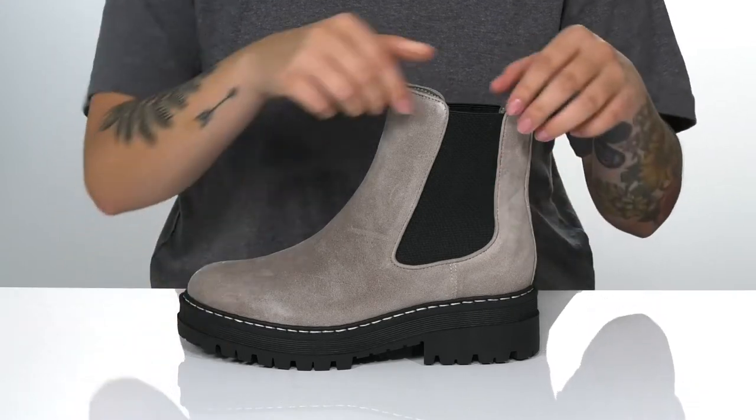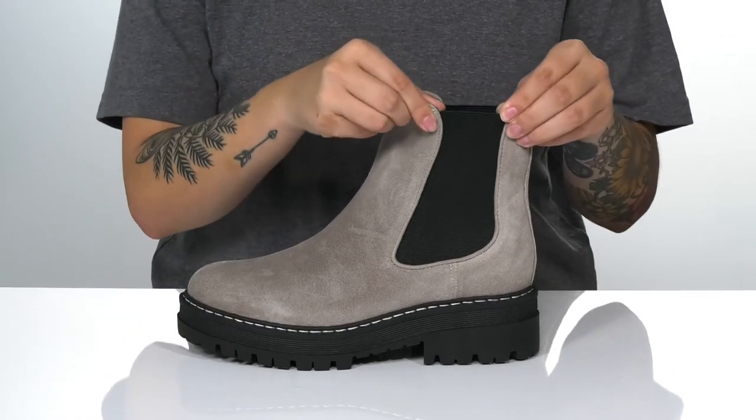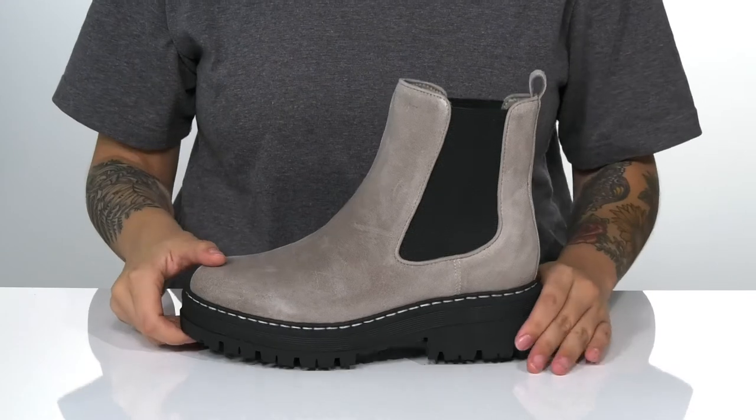On each side of the boot, there is goring that's going to stretch for an easier on and off. These also have a pull tab on the back to assist you.